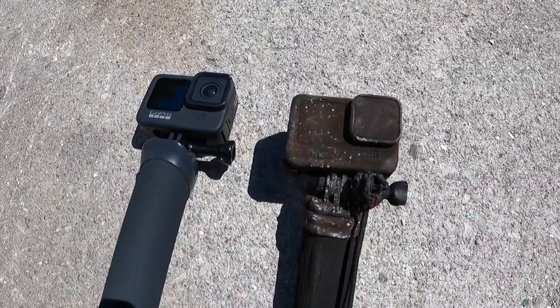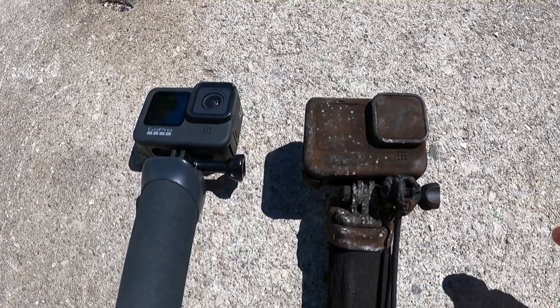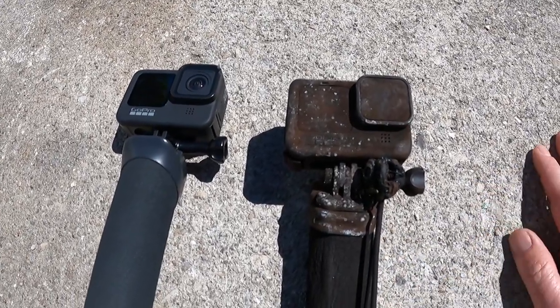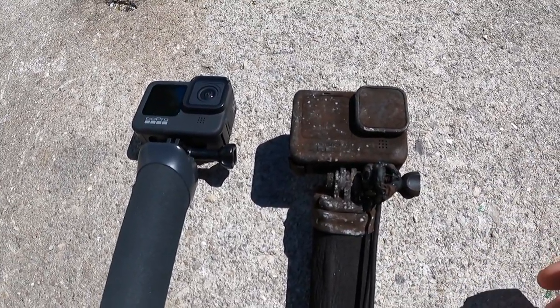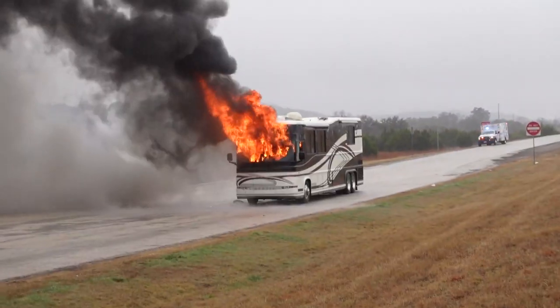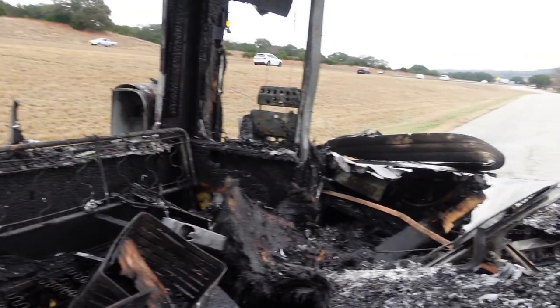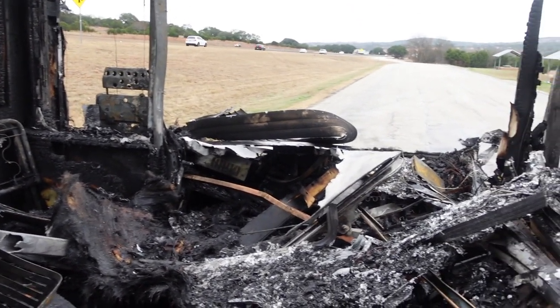What's going on everybody. I recently had an RV fire and I found this GoPro today. I want to clean this GoPro up, turn it on, see if it records, and see if it survived the fire. Those of you who saw the other video about my RV fire could see how hot it was. This GoPro was in the front of the coach.